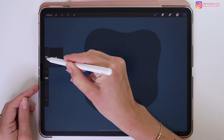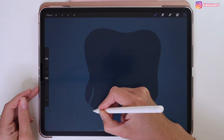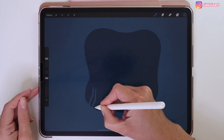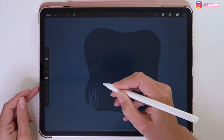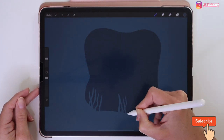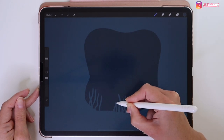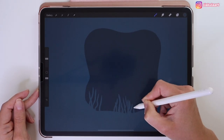We can start making this more interesting by drawing some details. Change the brush size to 16 and draw some wavy lines to represent the seaweeds. This will be enough for this layer.